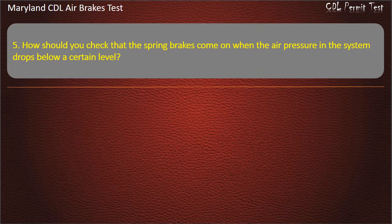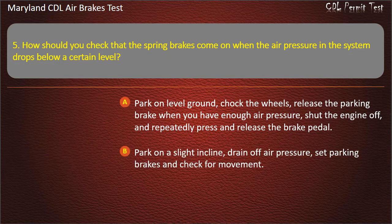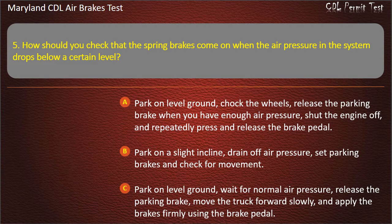Question 5. How should you check that the spring brakes come on when the air pressure in the system drops below a certain level? Park on level ground, chalk the wheels, release the parking brake when you have enough air pressure, shut the engine off, and repeatedly press and release the brake pedal; Park on a slight incline, drain off air pressure, set parking brakes and check for movement; Park on level ground, wait for normal air pressure, release the parking brake, move the truck forward slowly, and apply the brakes firmly using the brake pedal. Answer: Park on level ground, chalk the wheels, release the parking brake when you have enough air pressure, shut the engine off, and repeatedly press and release the brake pedal.